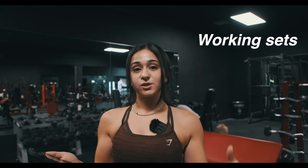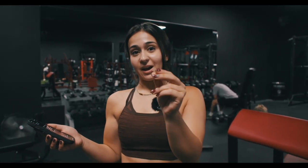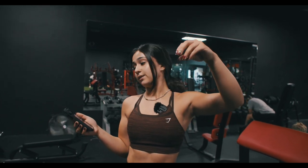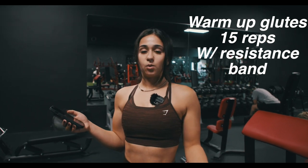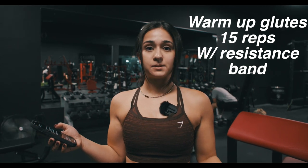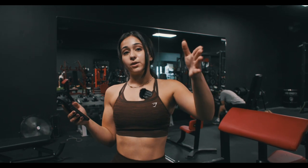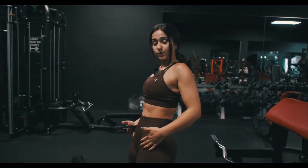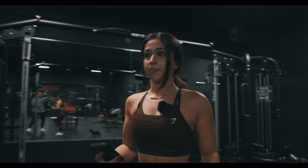Booty is pumping — now we're getting into the working sets. Every single workout, the last rep should be a struggle. We're going to do hip thrusts: 4 sets of 8 reps. Eight reps because you're focusing on the weight and the mind-to-muscle connection. But first, just to warm up the glutes a little more, grab a resistance band and pump out about 15 reps so you really feel it in your glutes before you put weight on. When we add weight, pause at the top for three seconds — squeeze and hold, then go down.